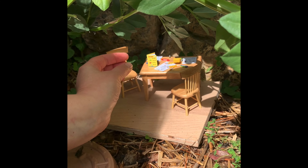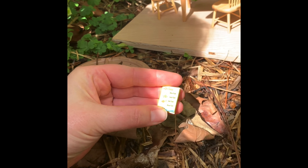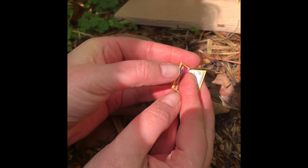Wow. And look at this book — I have this book. This is called One Fish, Two Fish, Red Fish, Blue Fish by Dr. Seuss. Let's see if it's the same one.